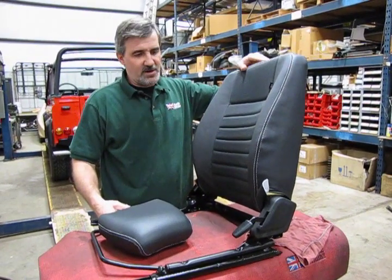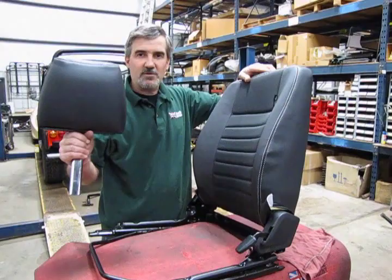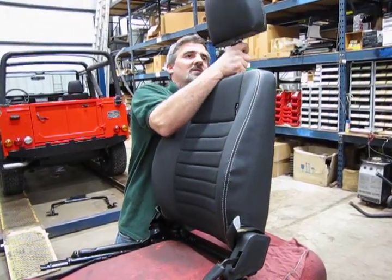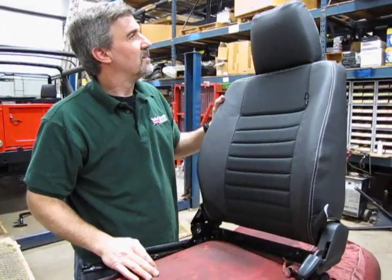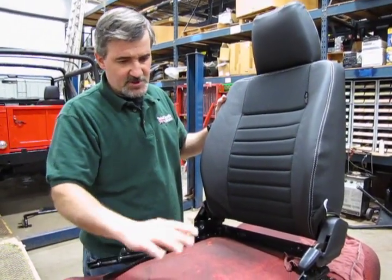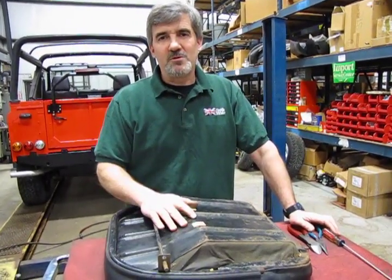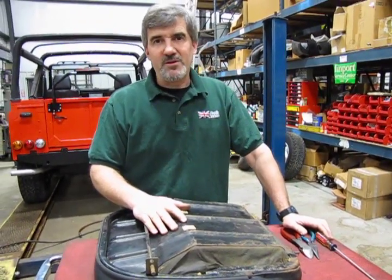With the seat in place, we can take the headrest that we re-covered earlier. Find your slot and that's in place. Now we can actually install this in the vehicle because the seat back will pop in afterwards. So now we're at the point where we're going to do the seat bottom, and we'll show you how to remove the existing cover — this will also give you an idea of how the new one goes on.